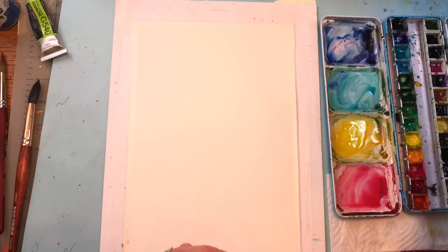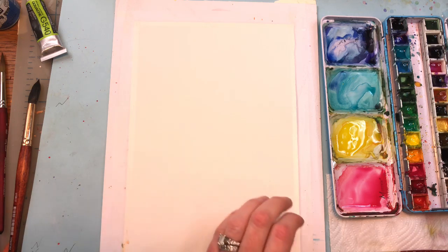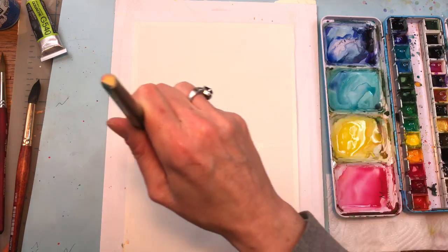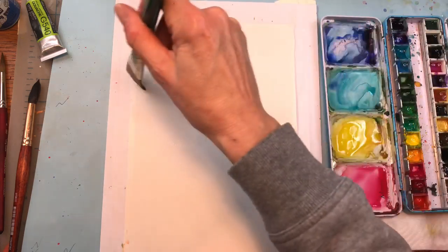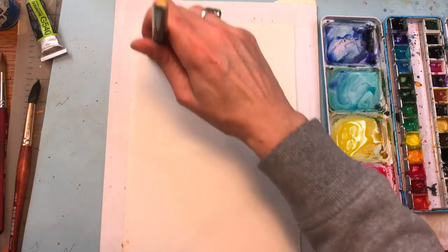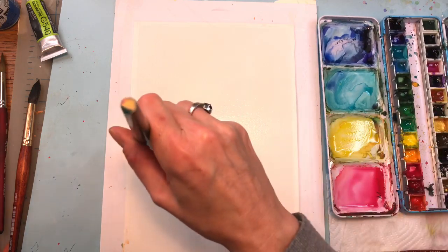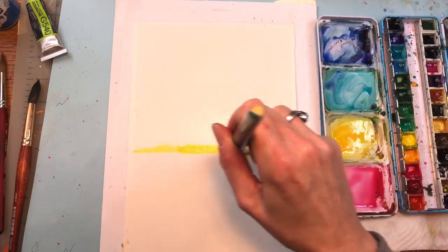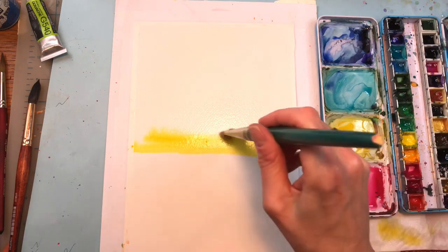We're going to start off by wetting the top half — I might do about three-fourths of the page for the sky, less for the water. You can do it whatever way you want, even half and half. I'm going to take my wash brush and get the whole top area of the paper wet, because we're going to be blending in the colors wet-on-wet on top. On the bottom area we're going to do more wet-on-dry. I'm going to grab my light yellow first, going across the bottom of the sky. I'm going to add in some dark yellow, and it can bleed a little bit. I'm going to add some more water to let that bleed across — and if it bleeds down, that's great.